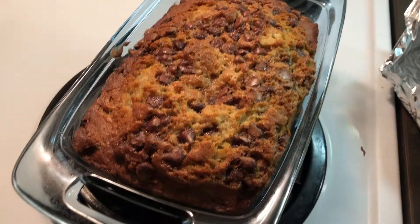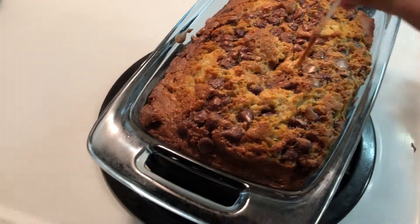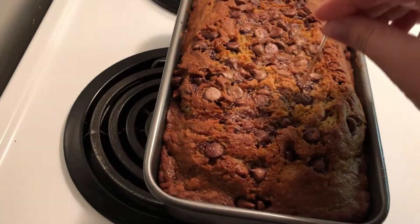The thicker the batter is in the pan the more time it will take to bake. When you suspect the bread is done, pull them out of the oven and uncover and poke them with a toothpick. If the toothpick comes out with no crumbs or batter attached, you're done!